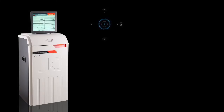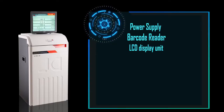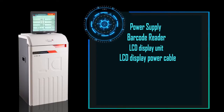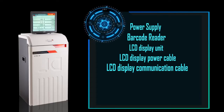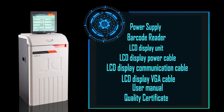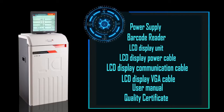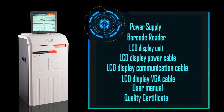The package includes: main unit, power supply, barcode reader, LCD display unit, LCD display power cable, LCD display communication cable, LCD display VGA cable, operator's manual, and display certificate — each one piece. Check the parts. If there is any missing item, please contact the supplier or our company.